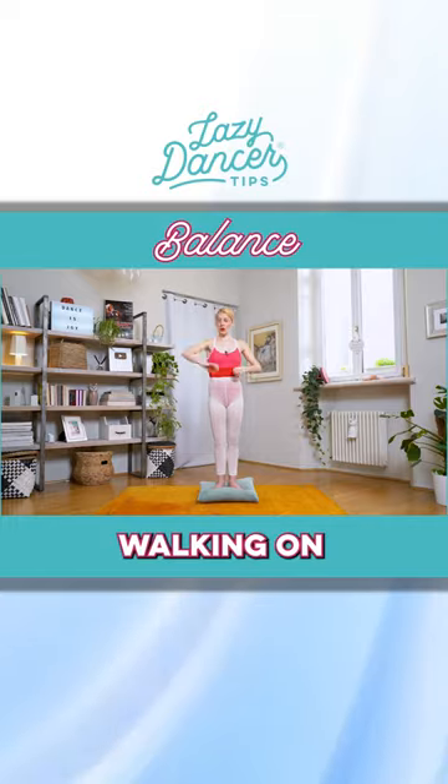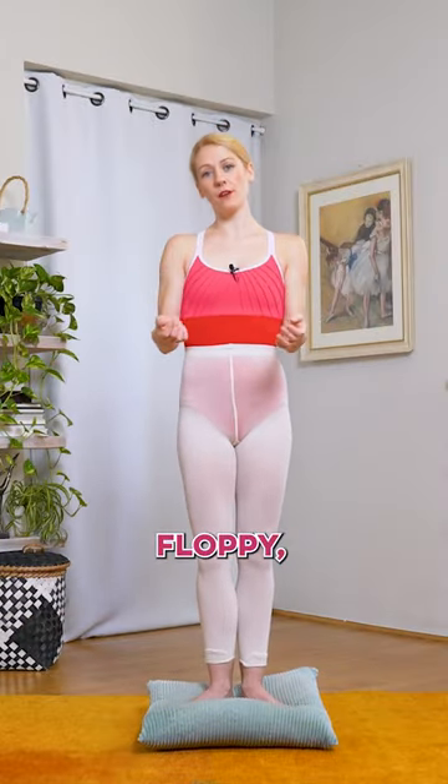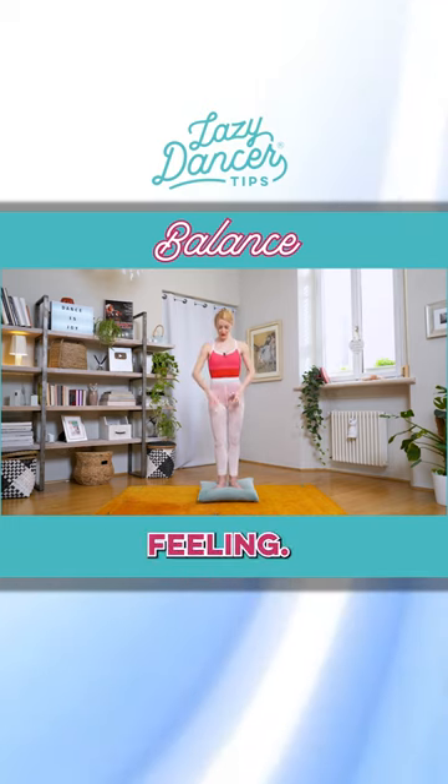They're doing the same thing as when walking on a rope — to balance yourself, this is exactly what our arms do. If they're floppy, we cannot walk on the rope. We don't have a stick in hand, but it's the same feeling.